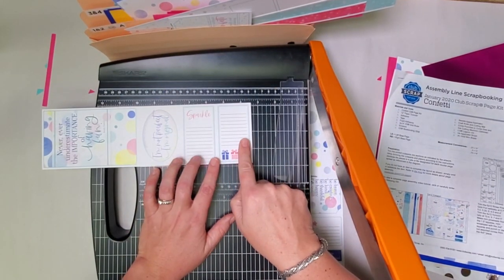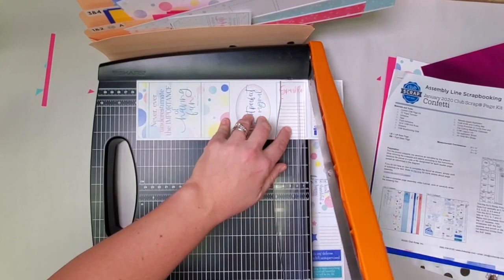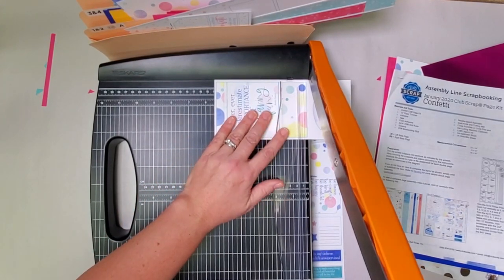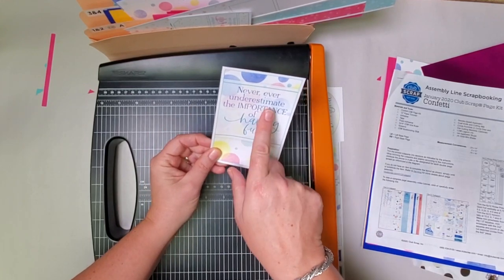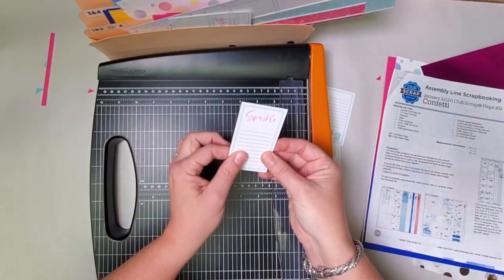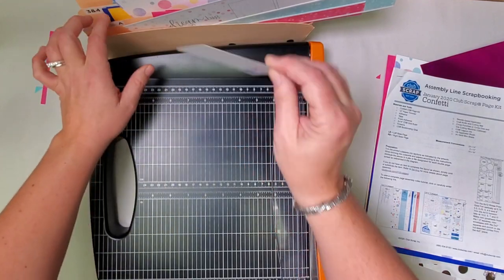This next strip has some journaling prompts on it — make sure those are in the far right and cut at ten, then eight, then five and a half. Take the 'never underestimate' image — that goes in three and four. The oval — seven and eight. Sparkle — one and two. And the gifts with journaling — three and four.